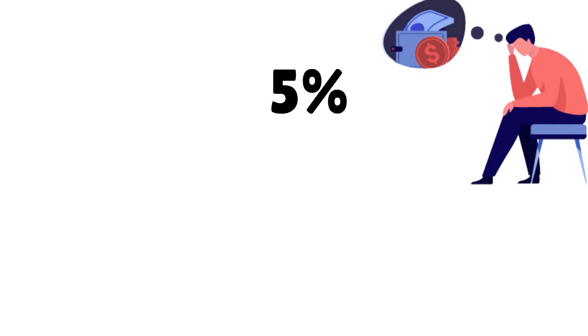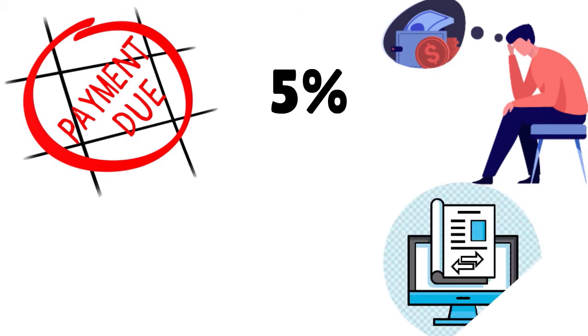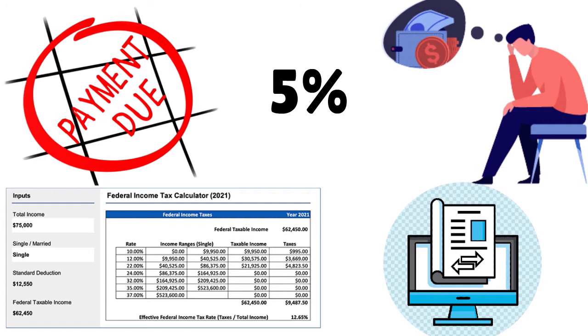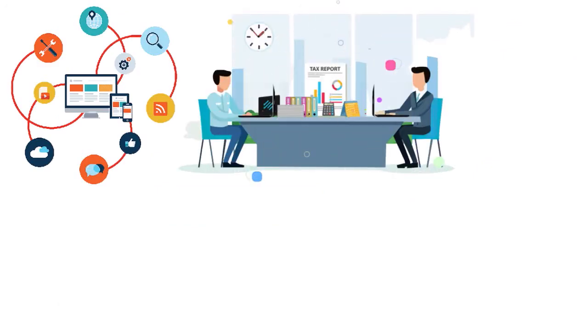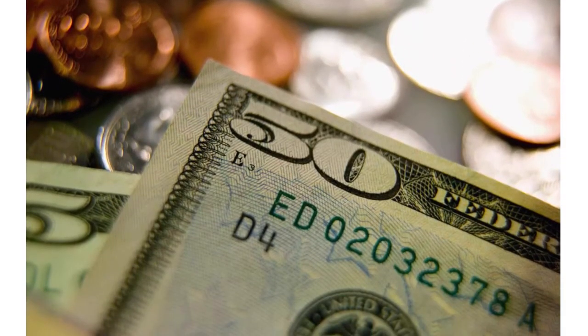C corporations and S corporations must file their federal income tax returns through either approved software or a tax professional who is an authorized e-file provider. Tax professionals who want to e-file for their clients must be authorized IRS e-file providers or electronic return originators. So if you're a C corporation, Form 1120 is your form — do not file Form 1120-S, which is for S corporations.